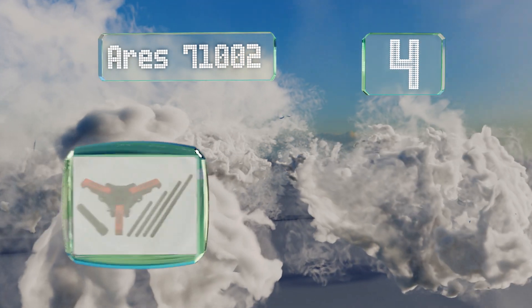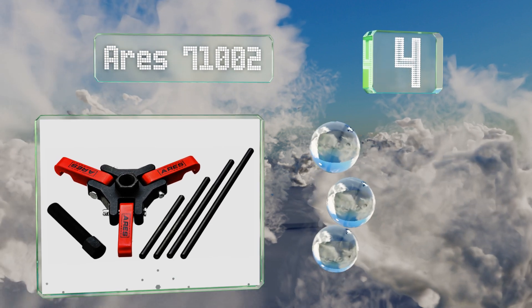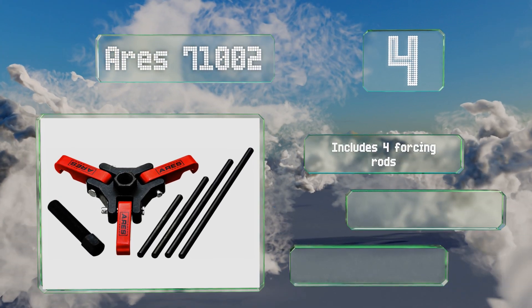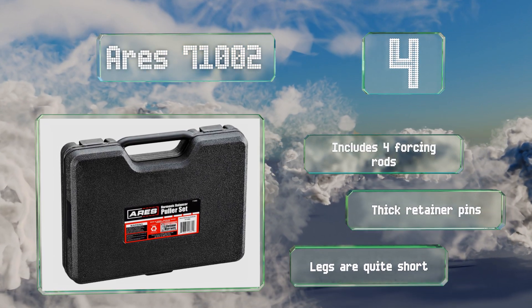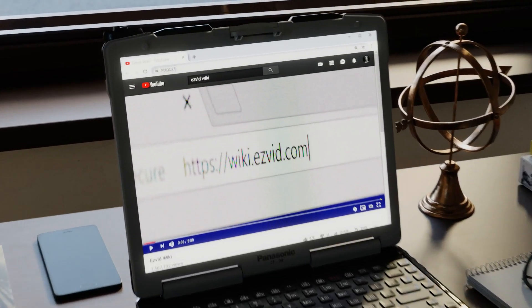Coming in at number four, the Ares 71002 is specially designed to remove the harmonic balancer and crankshaft pulley off car engines, but can also be used on large ball bearings. The stout cross section should stand up to even heavily rusted components. It includes four forcing rods and thick retainer pins, however the legs are quite short.